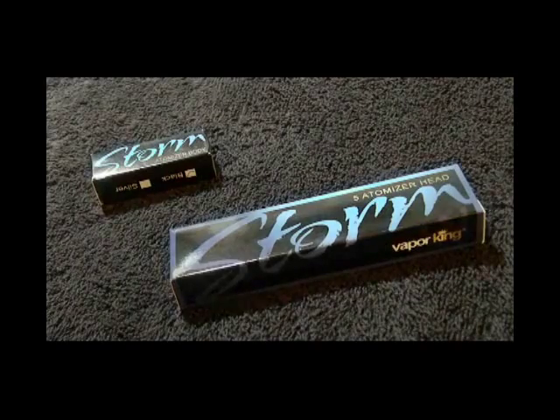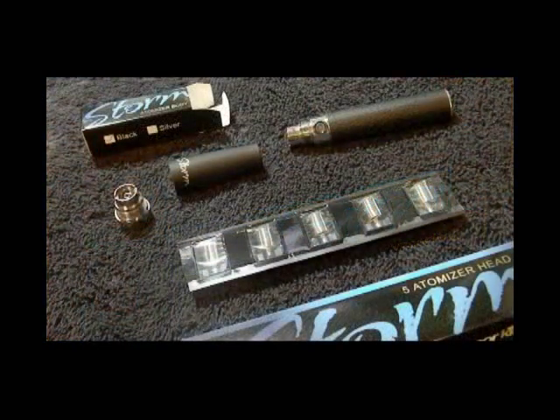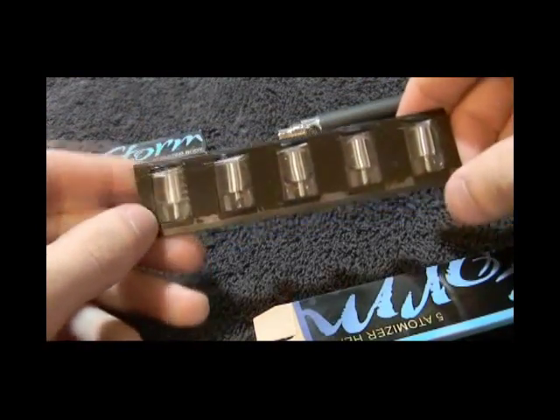Today we're going to talk about using the new atomizer system for the Vapor King Storm 2.0. The atomizer is split up into two parts: the atomizer body, and interchangeable atomizer heads.